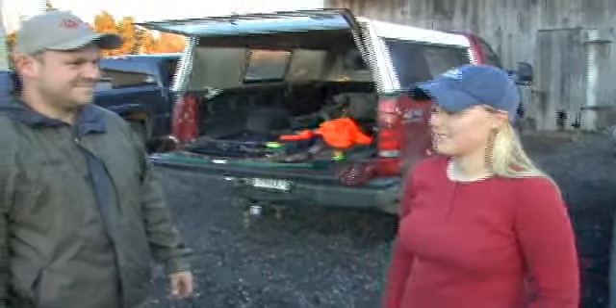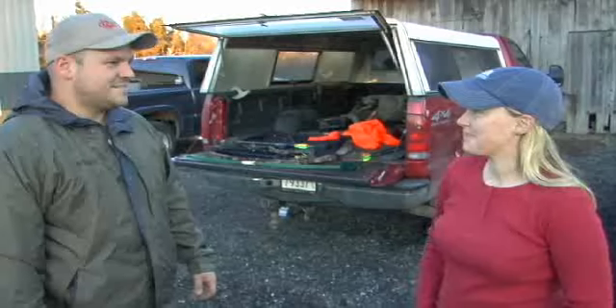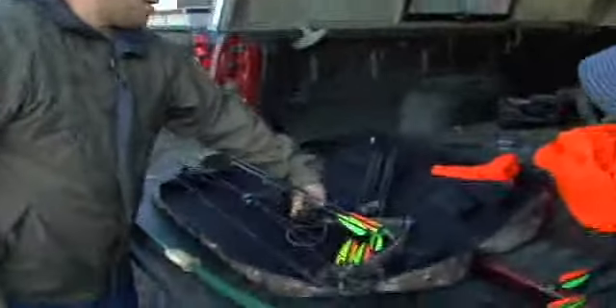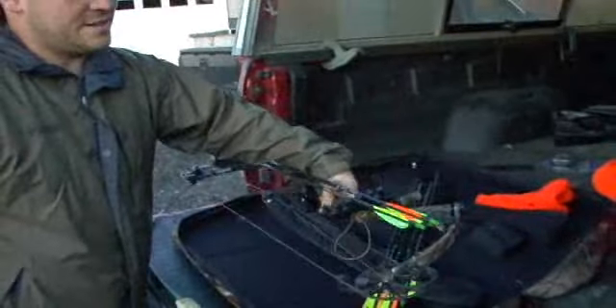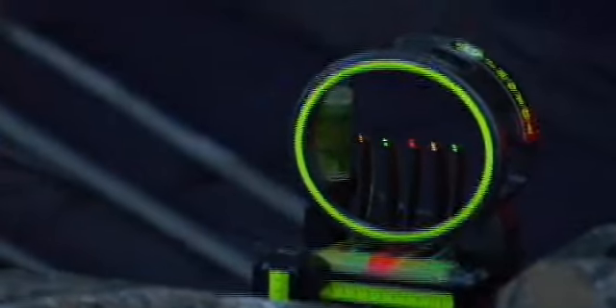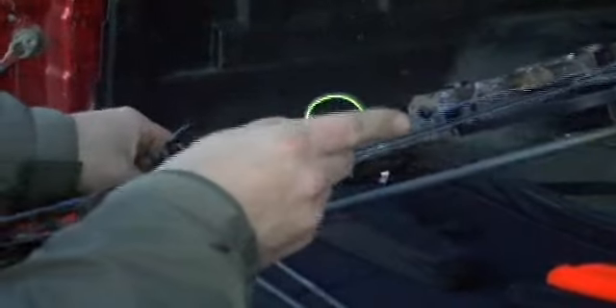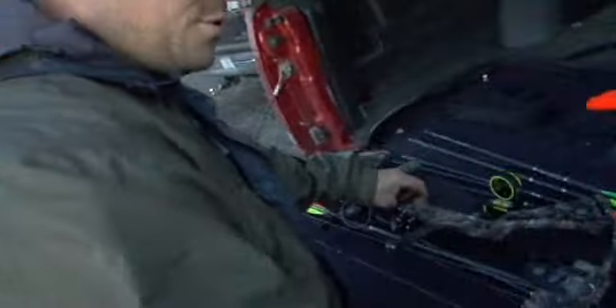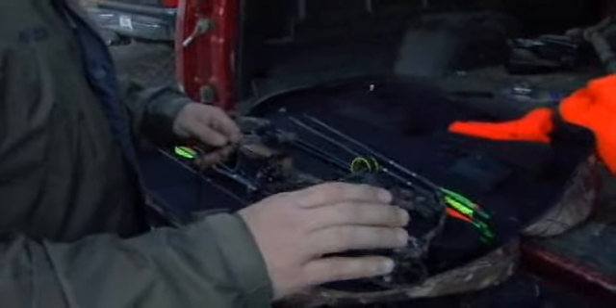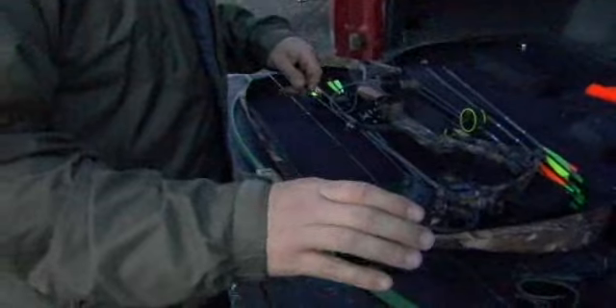We're out here with Dan and he's going to teach me about bow hunting today. He shows me their new compound bow, which he doesn't think I'm ready for yet. These are fiber optic sights — there are 20, 30, 40, and 50 yard pins, and you line them up through the peep sight. He also has a range finder so he never shoots a deer from too far away, because if they're too far there's no sense in wounding the deer.